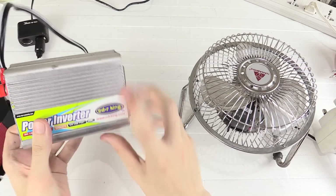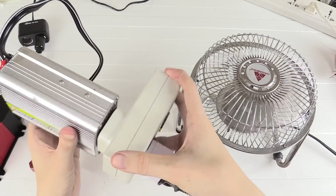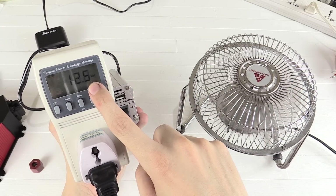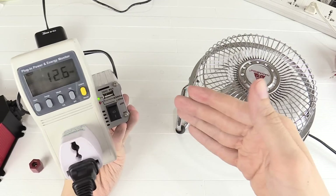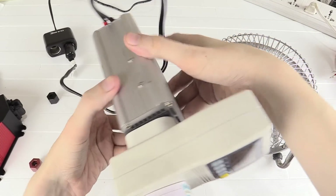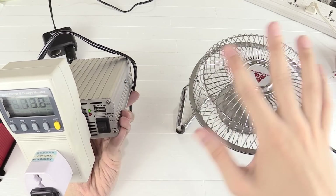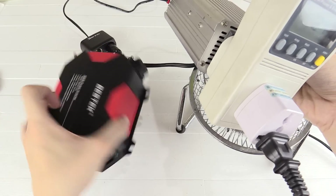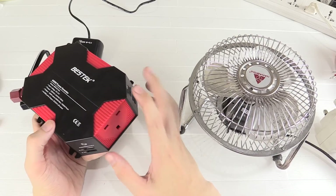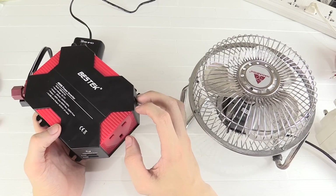Now let's compare that against this super super cheap inverter from CDR King — we should be able to see a difference. I can already hear this isn't running as fast as before, and look at the power — it's all over the place, 10 watts, 15 watts, it's not stable at all, and I can feel the fan is not spinning at a stable speed. That's the difference: a super cheap inverter is likely going to damage your fan over time, whereas this one from Bestek surprisingly does very well. Even though it's a modified sine wave inverter, it still performs very well — big thumbs up.